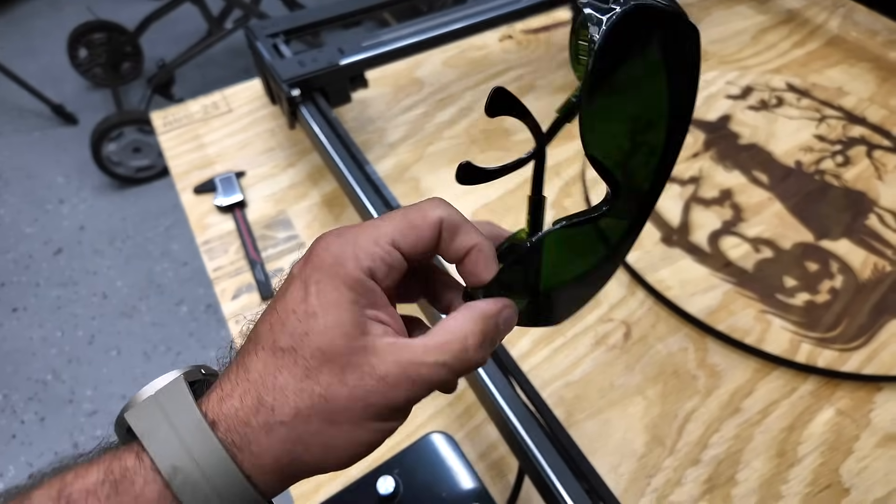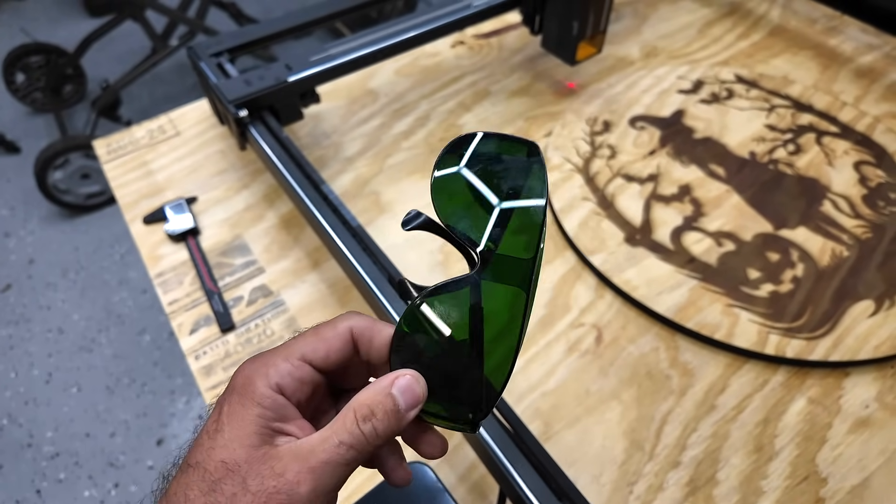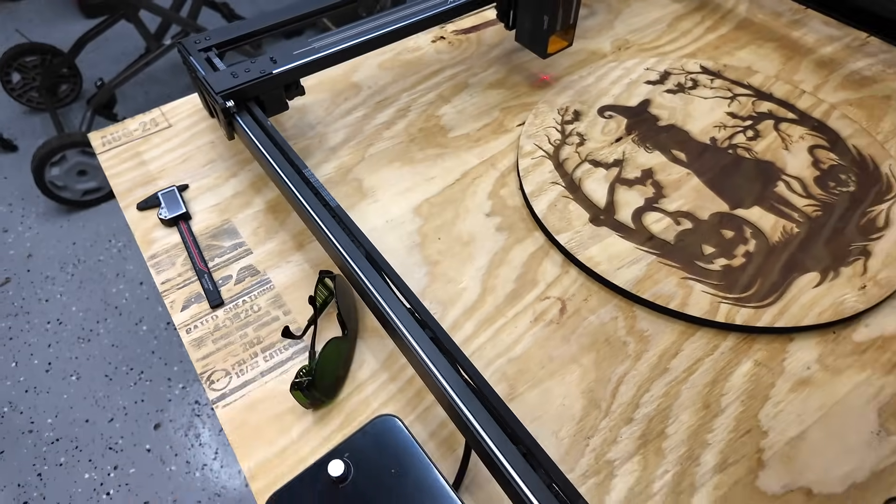Of course, you also get some cool safety glasses. Make sure you wear these when you're doing your projects — you don't want to ruin your eyesight.